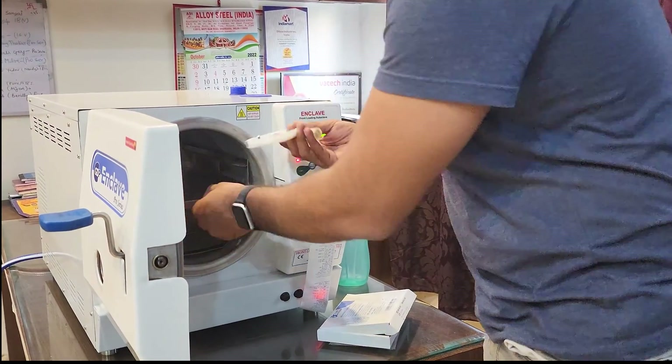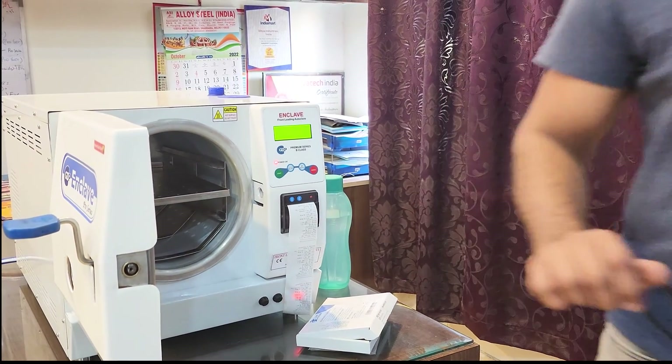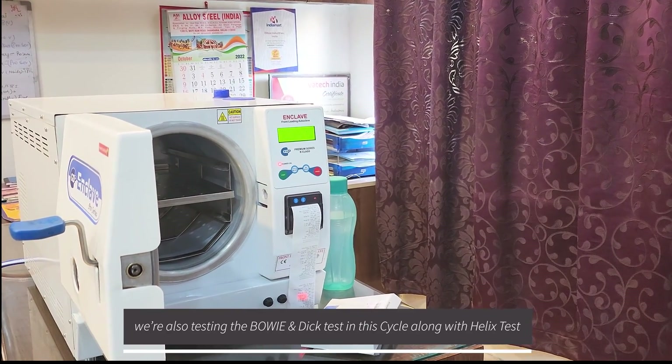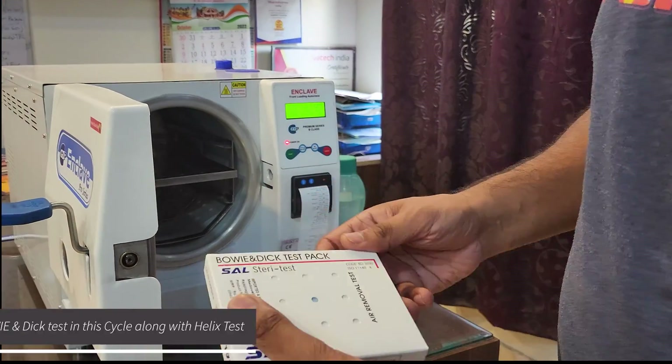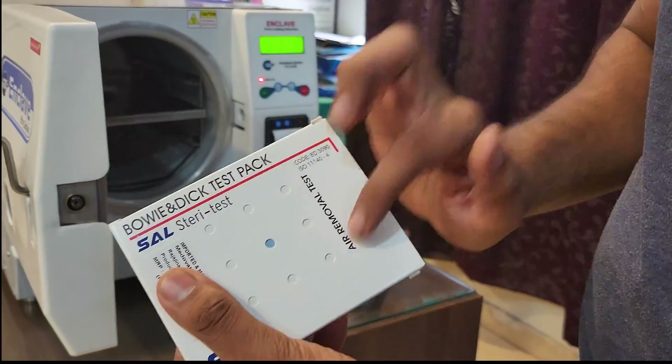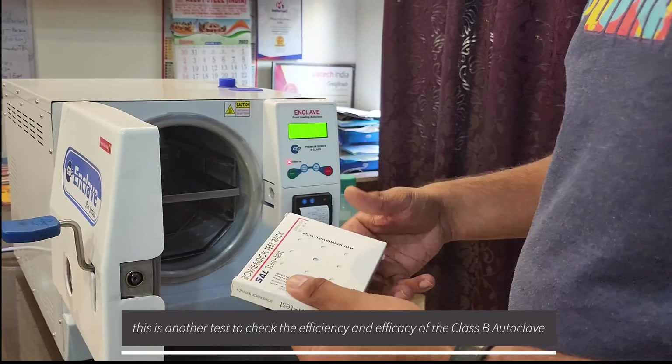We are going to place the test inside the tube like this. We are also going to be doing the Bowie-Dick test in this same cycle, which also checks the efficacy and efficiency of the Class B autoclave, so we will use this test as well.